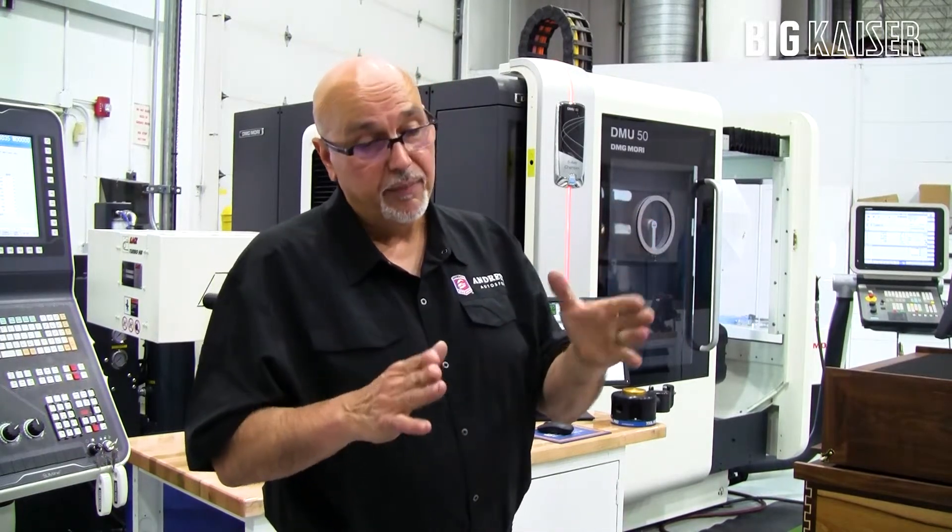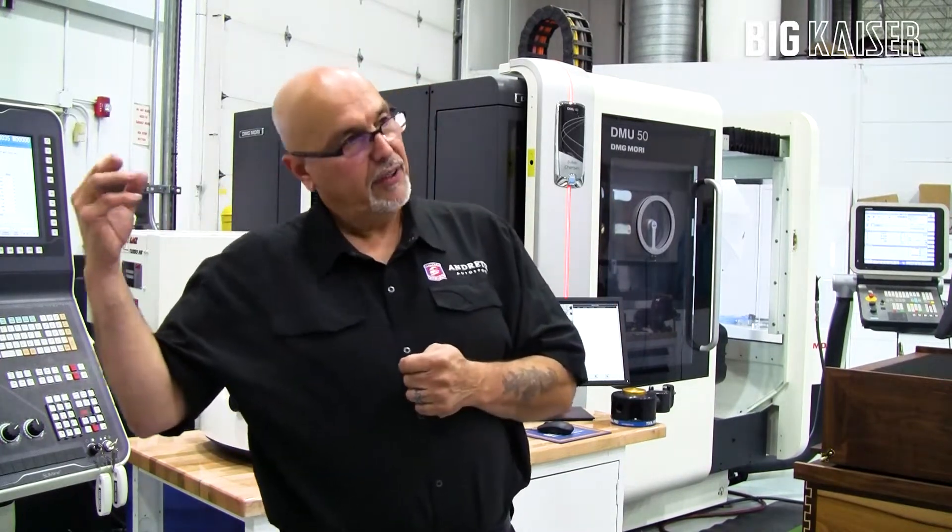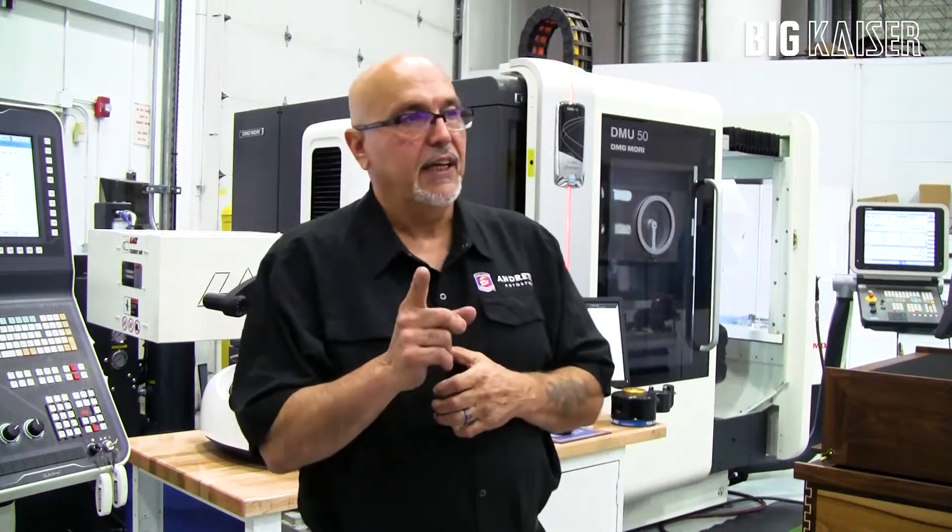Now, an even better advantage: having the Unilock set up on one machine, having it on a second machine, and then having it on the knee mill. I can take each one of those pallets and switch them from one machine to the other.